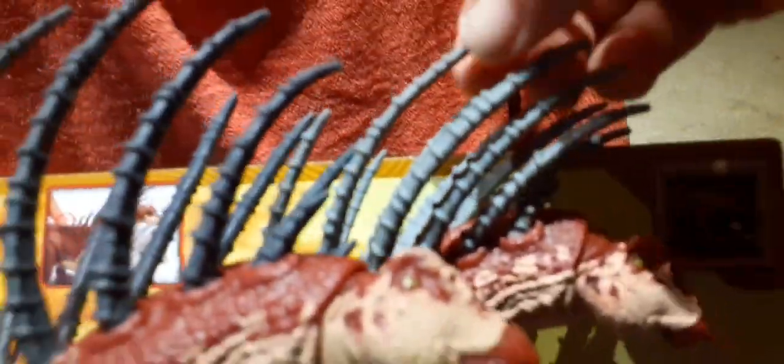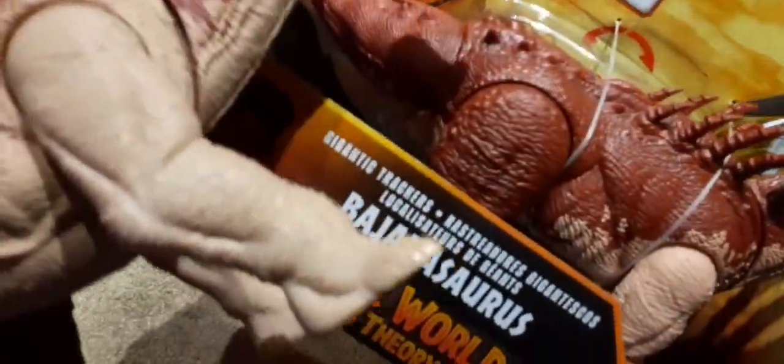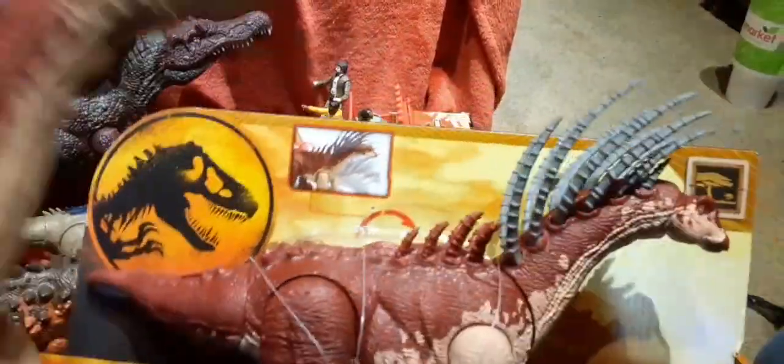So we have the lighter, spiked variant. These are a different color shade and he's got a little bit different coloration — a little pink, more of a fleshy tone. Let's go ahead and take him out of the box, since it's the same box as the original color.